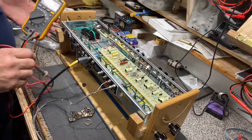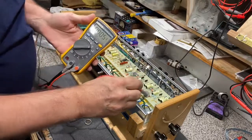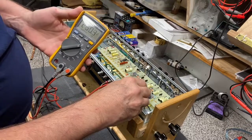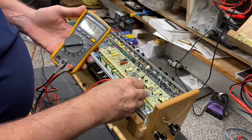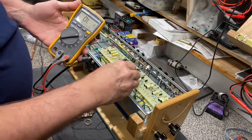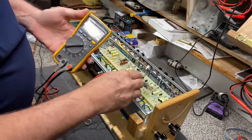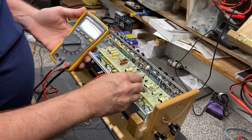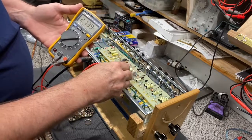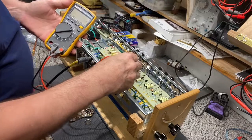Moving to the first set of blue resistors — the amp will make a little noise, that's fine — we're seeing 260 volts on the plates of your first preamp tube. On a Super Reverb, anywhere from 240 to 270 is great. The center channel shows 254 and 252 — no problem. These cathode bypass caps, the silver ones, should be anywhere between 1 and 2 volts. We're checking: 1.9, 2.1 — and 7.9 on the tremolo circuit cathode cap, which is fine.